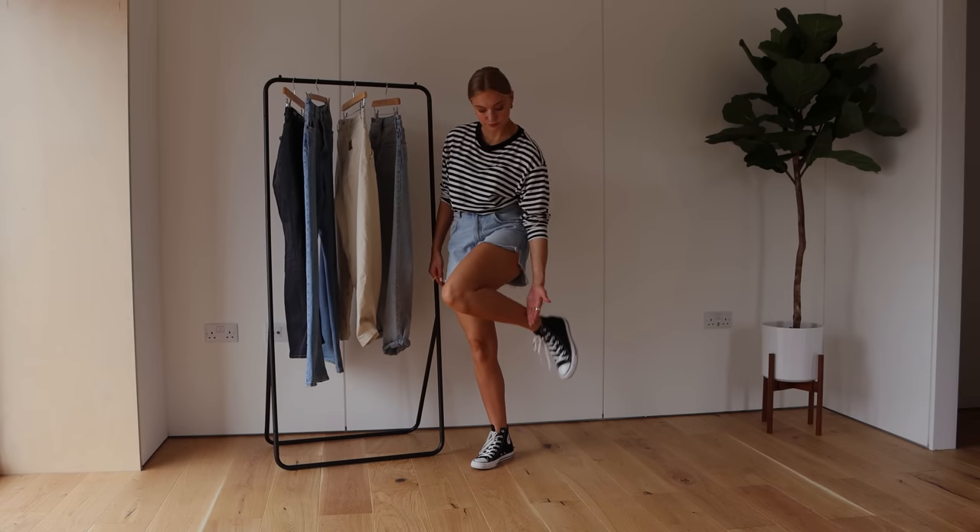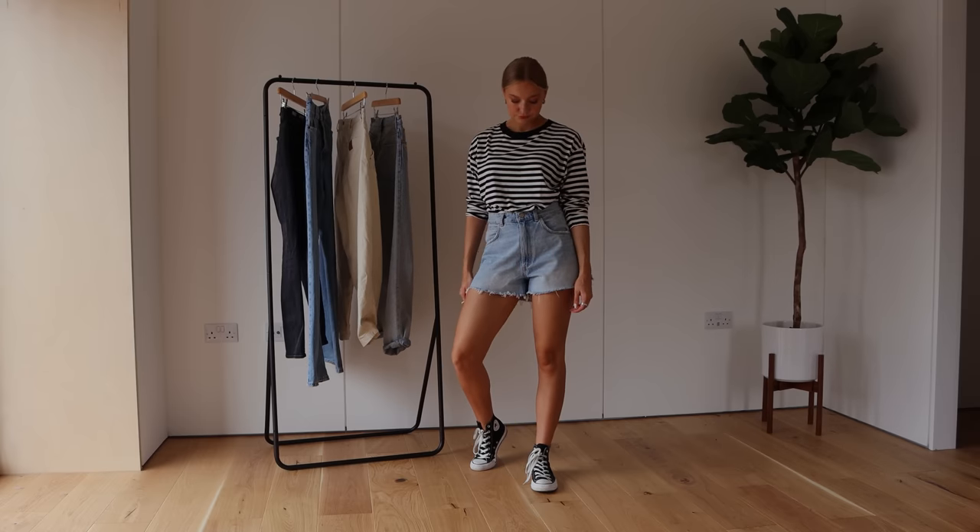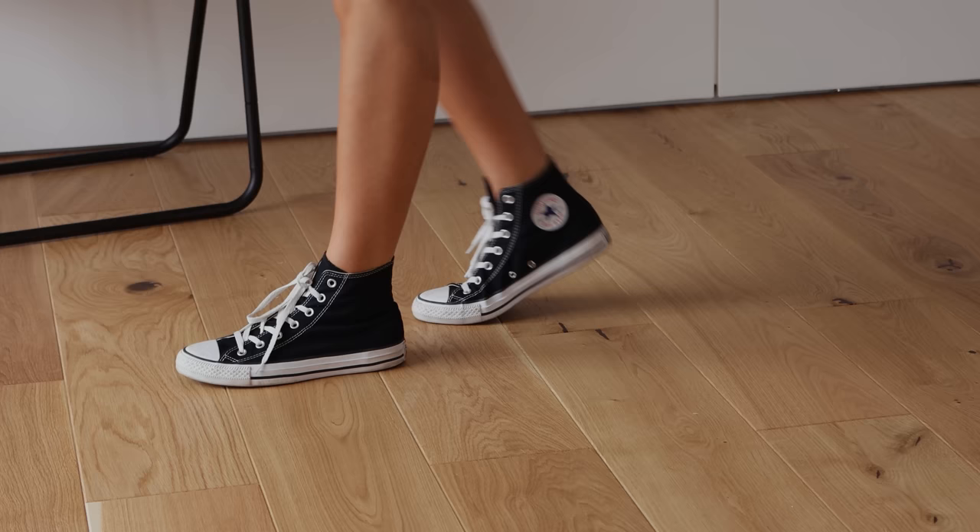Another rule I talk about a lot is juxtaposition and contrast dressing — creating an element of difference in your looks. I'd usually avoid trainers with shorts because they cut off the leg a little bit, and with shorts I personally want to make my legs look as lean and long as possible. I've shown this with a pair of Converse, and especially with high-top Converse they just cut your leg off at such an awkward place on the ankle. You end up with multiple cut-off points — the jean hem, then some leg, then the trainer — which makes you look shorter and stubbier. I'd usually avoid trainers unless it's maybe a very low, light canvas style.